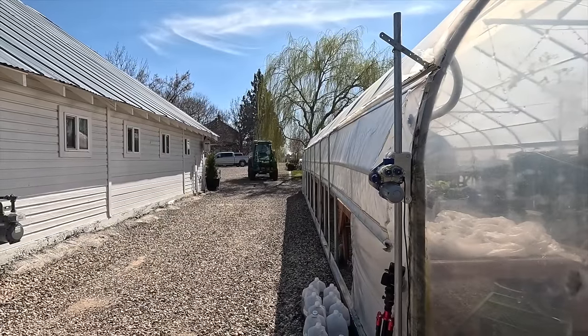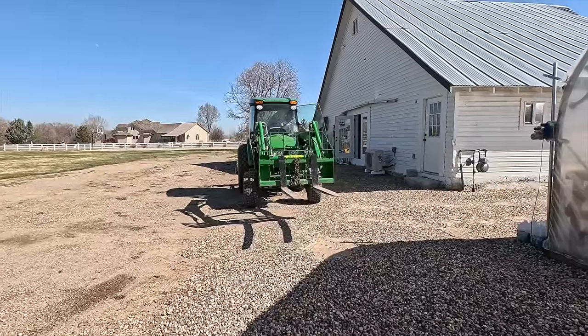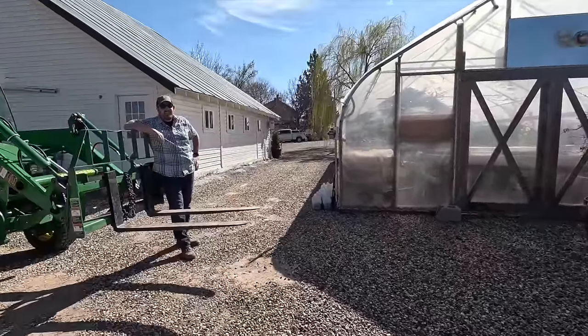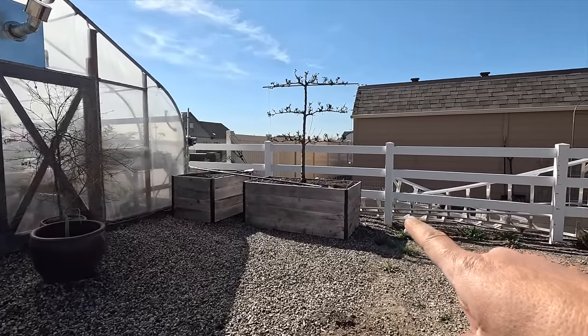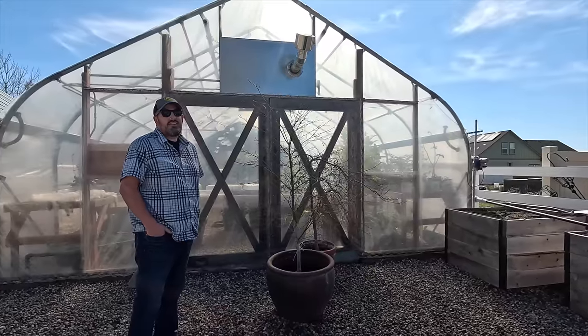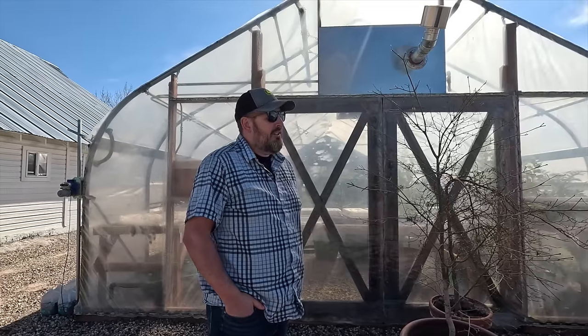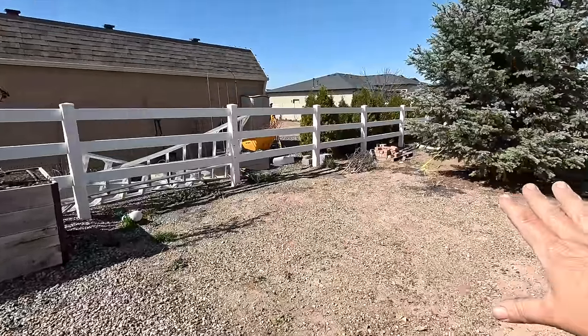Hey guys, how's it going? Today we are starting behind the greenhouse because we are going to be working on a couple of changes to this area this week. Here comes the tractor to help us out. The first thing we're going to do — and this is why we need the tractor — we are going to attempt to pick up this entire raised bed with the espaliered pear and move it. We're going to be taking the pear out and planting it, but we don't have an auger here until next week.